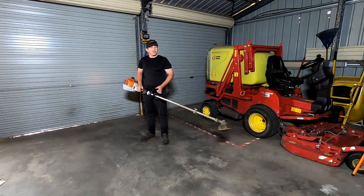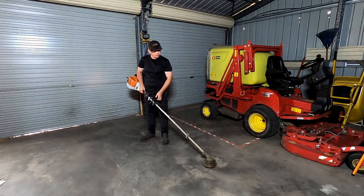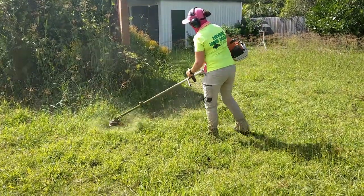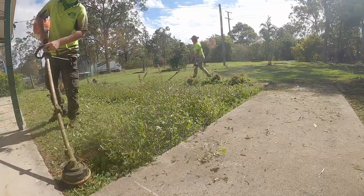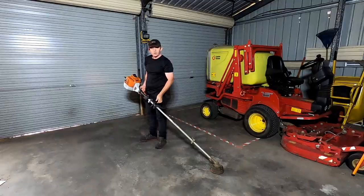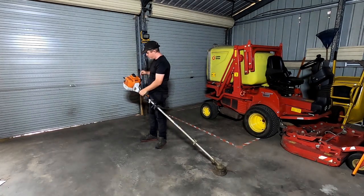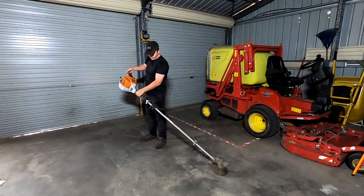I use it on manicured lawns and I use it on the heavy overgrown ones. This one has already been started this morning — it's fairly warm, I only started it not long ago, so I won't need to choke it.